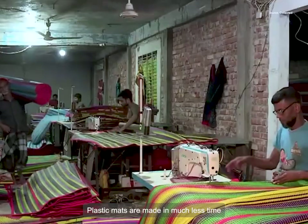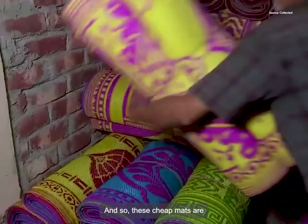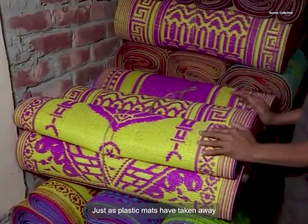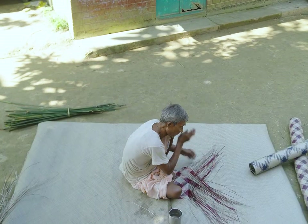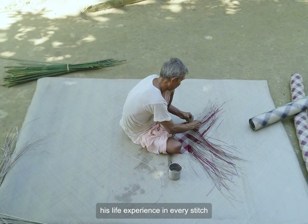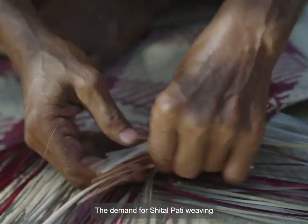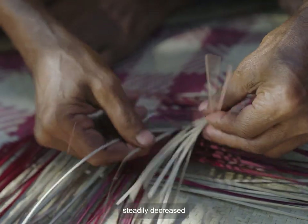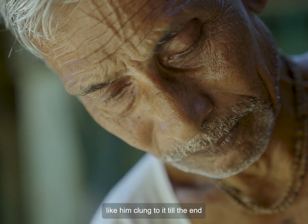Plastic mats are made in much less time and cost compared to Shitalpati, and so these cheap mats are visible everywhere today. Just as plastic mats have taken away the livelihood of skilled craftsmen like Gitesh Dash, they also pose an appalling threat to the environment. Gitesh Dash has been weaving various stories of his life experience in every stitch and twist of Shitalpati. The demand for Shitalpati weaving steadily decreased, but Gitesh Dash and a few craftsmen like him clung to it till the end.